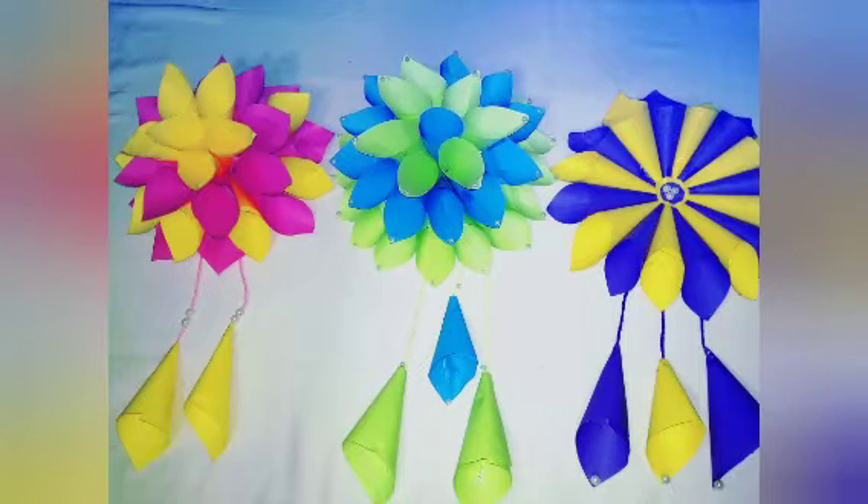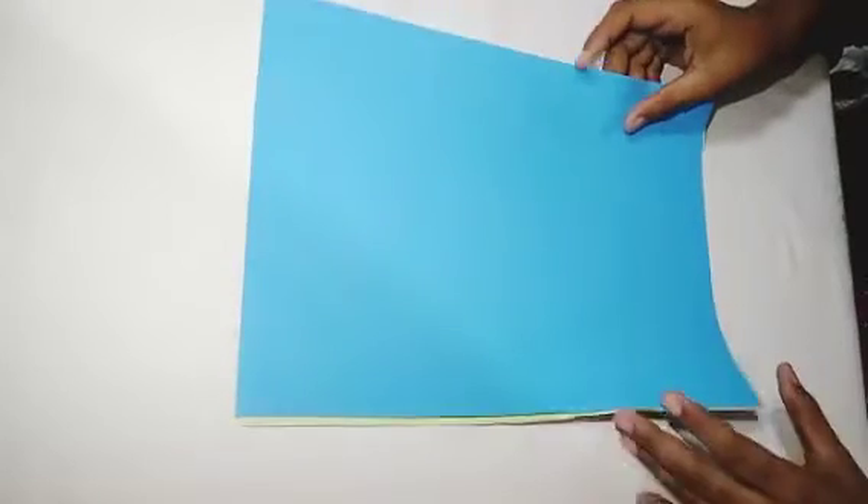Hi guys! I am here to show you a new wall hang. Please like, subscribe and comment. Let's get started in the video. We are very happy to show you a new wall hang.